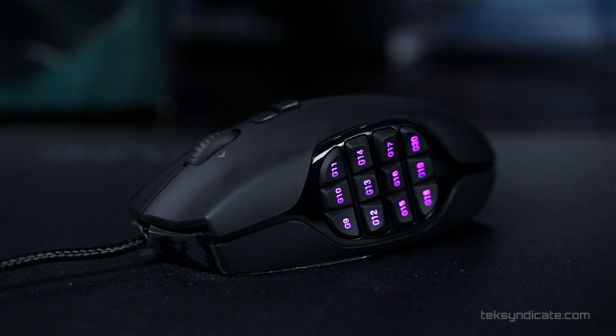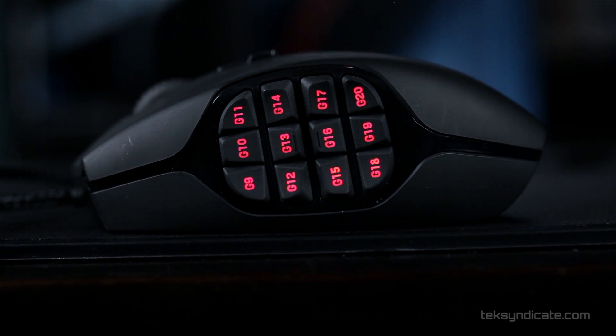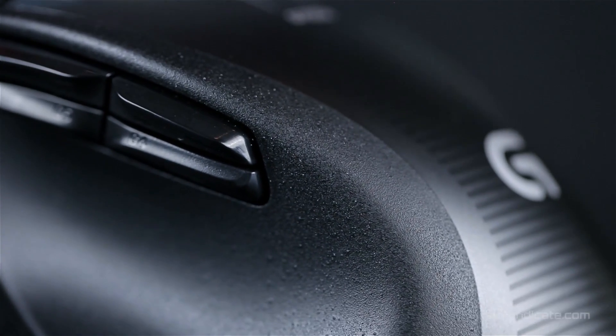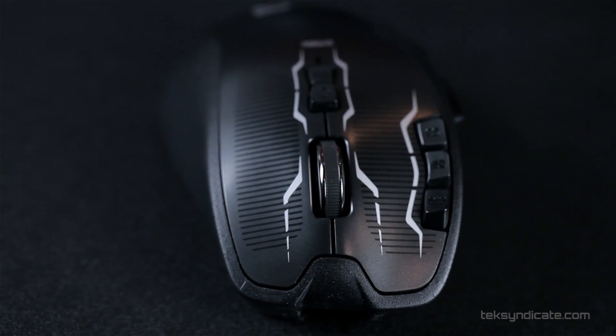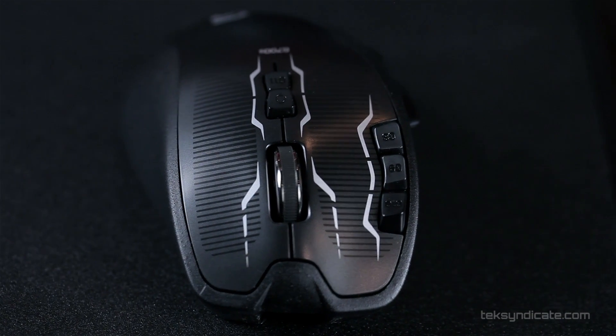If you're looking for a smaller mouse with perhaps some more options, you may want to consider the Logitech G600 — you can check out that video here. So all in all, it's a solid mouse with some good features and ludicrous CPI — very ludicrous CPI. If you have any questions, you can always email me at inbox@techsyndicate.com. If you want to check out the price and availability, there's a link in the description.